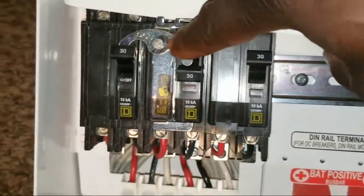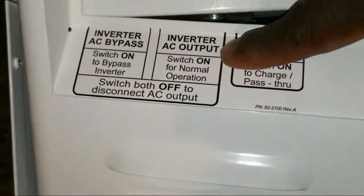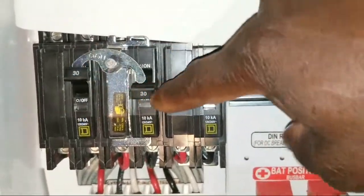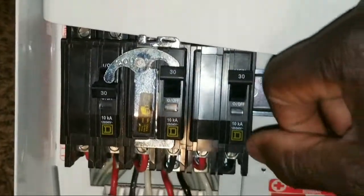This one here is going to be the inverter output, which works like a toggle switch — you can go either way. That's how it works.